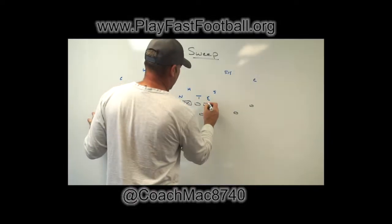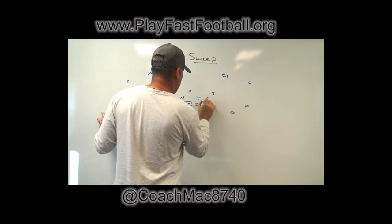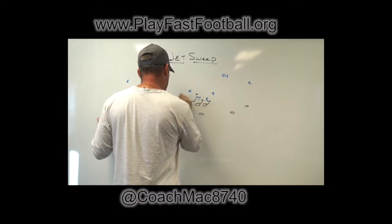When we were running it at our best, it was a full reach scheme — we had the full reach on the front side, full scoop cut off the back side.